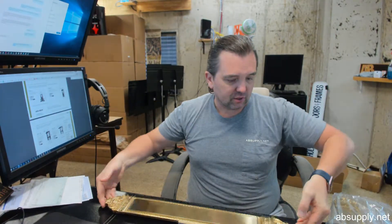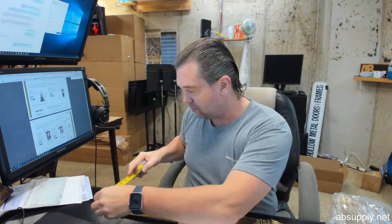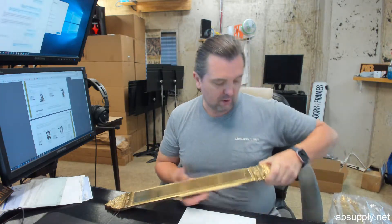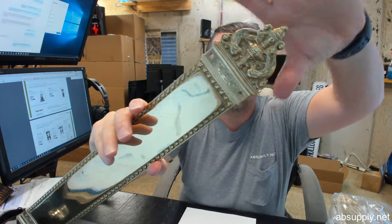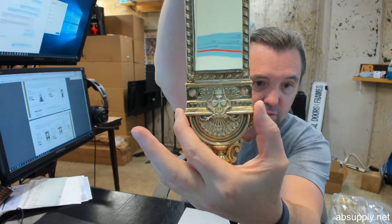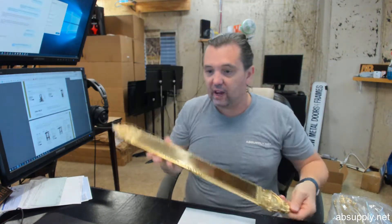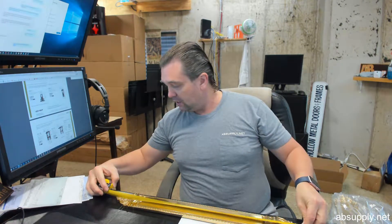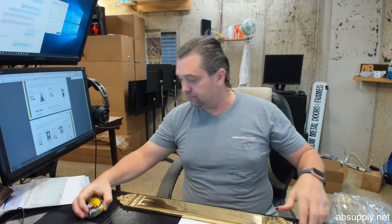Let's check some dimensions. They have it at 3x23. It would certainly have an overall width of 3 inches — this area here at its widest is 3 inches. The length they have it at 23 inches.